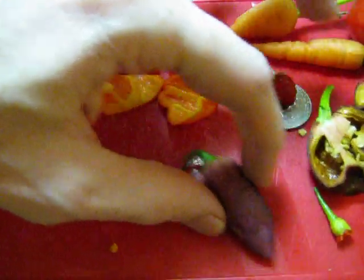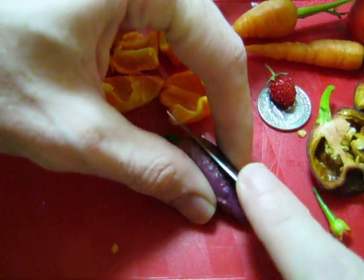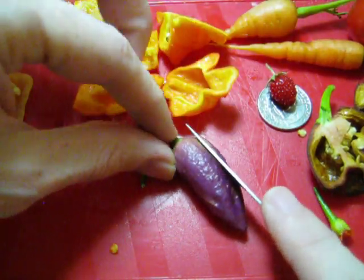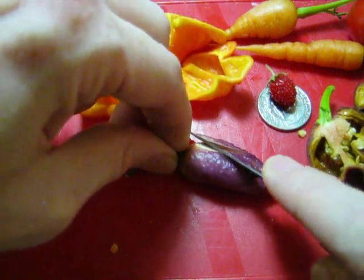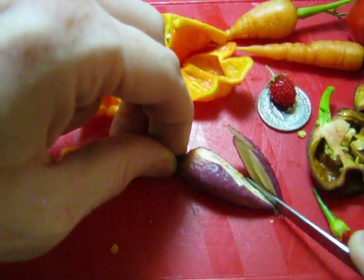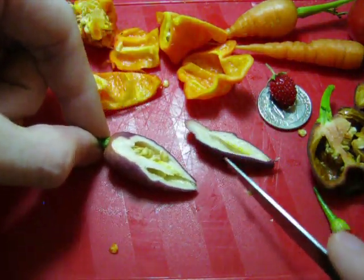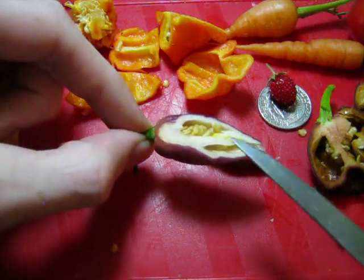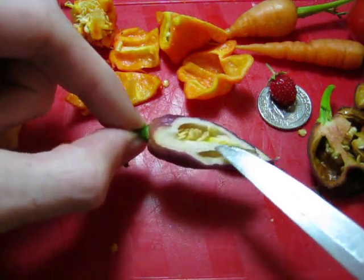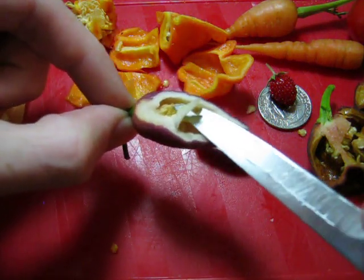Let's cut this one open anyway. I definitely want to save these seeds so I'm going to be careful. Oh wow, it is thick — that is not what I expected. It has like white flesh and it's thick. You can see the capsaicin along the inner walls.